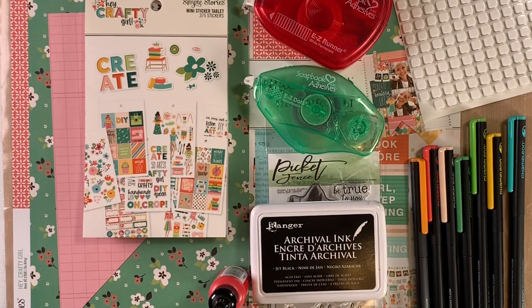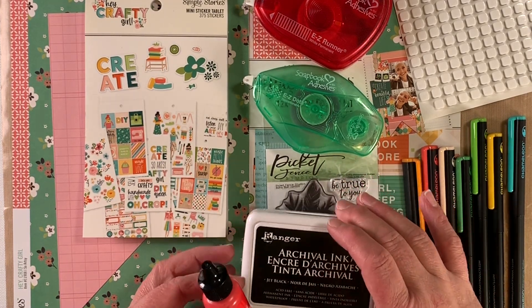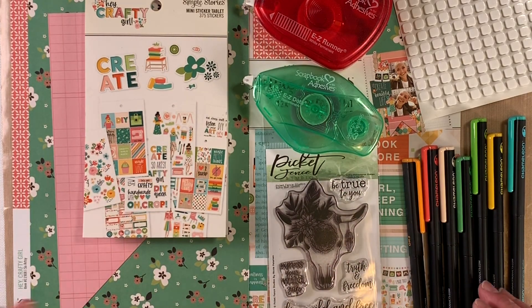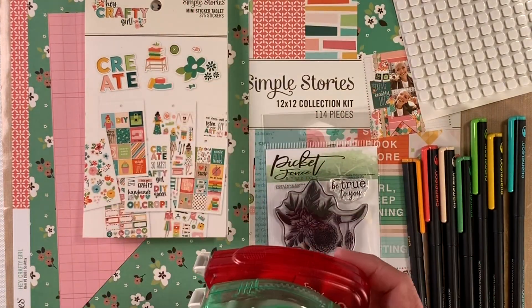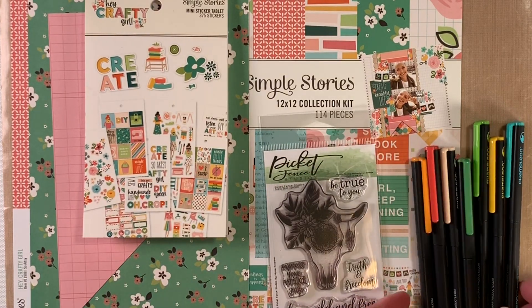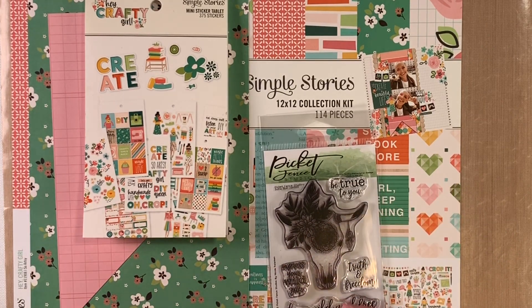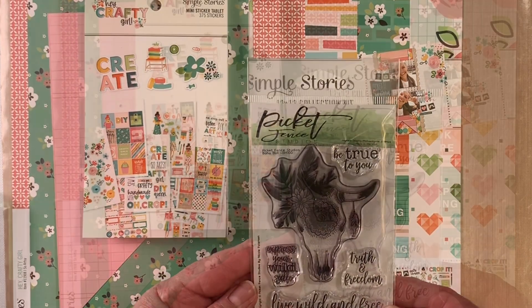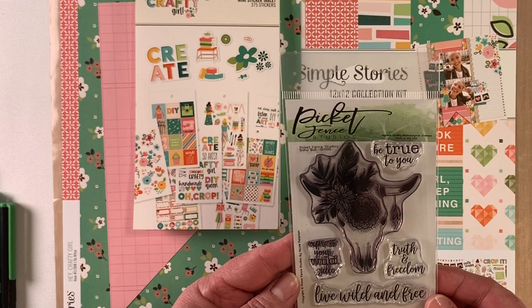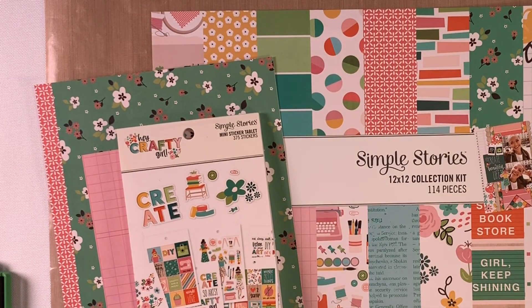Hi, it's Kim here and we're going to make a card today using some of the products I have on my table. We have Ranger archival ink and enamel accents, scrapbook adhesives and small foam squares, the Chameleon fineliners, the Picket Fence Boho Bowl stamp set, and we're also using some products from Hey Crafty Girl from Simple Stories.